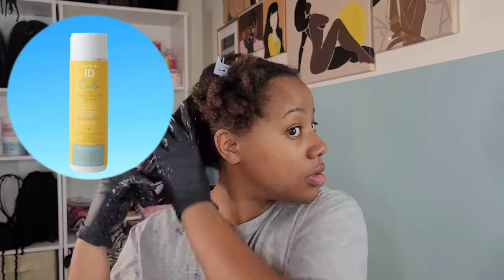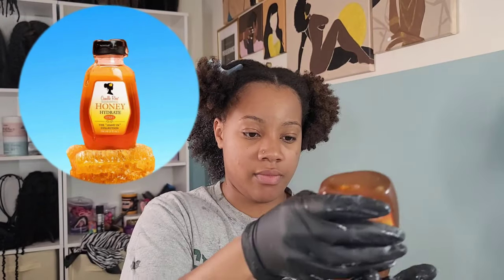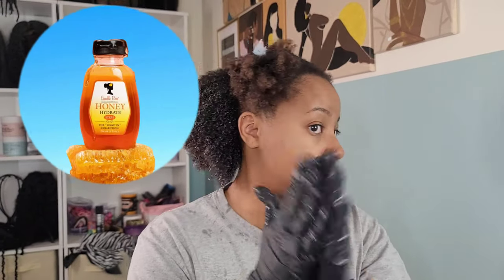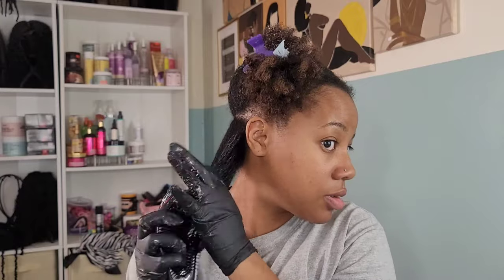My hair is freshly washed. I'm going in with the Textured ID Coils Daily Moisturizing — I love this stuff. It's thick and luxurious. It softens the hair so I can go in and perform my detangling. Then I'm going to add a little extra moisture because it's winter time and it's kind of dry out there. I'm going in with the Camille Rose Honey Leave-In. A little goes a long way — you do not need a lot. So I'm sectioning off within my section. Work in small sections — that is key. And I'm detangling using my Tangle Teaser.